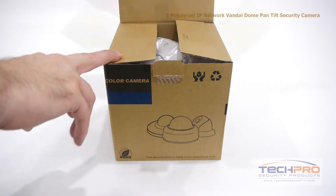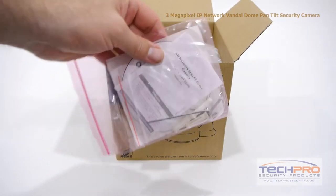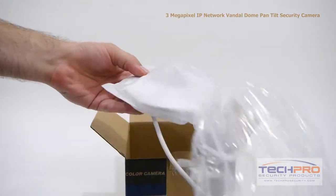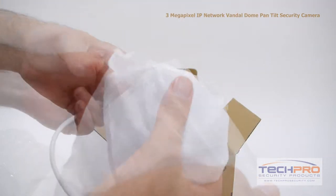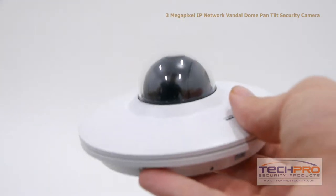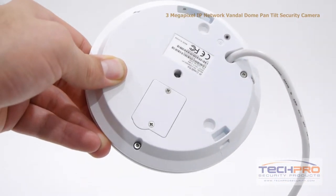This is our 3 megapixel IP Network Vandal Dome pan-tilt security camera. This compact 3.6mm fixed lens camera is small enough to remain unseen, but packs an incredible 3 megapixels or 2048x1536 resolution, which is larger than standard high definition, ensuring that you can zoom in on any part of the image and still be able to make out details.